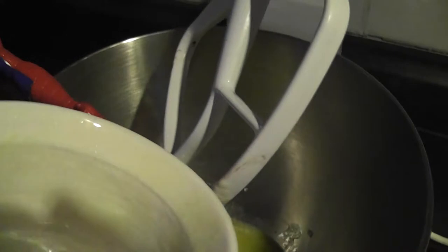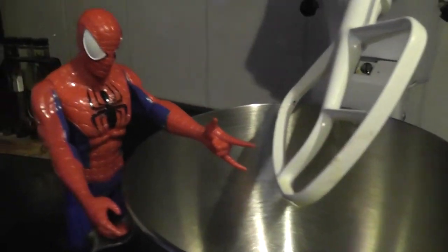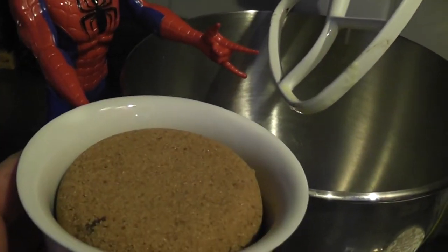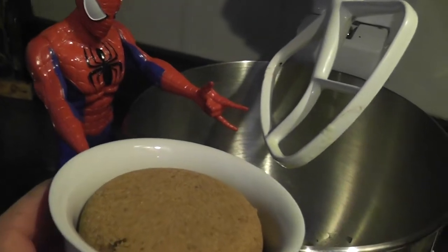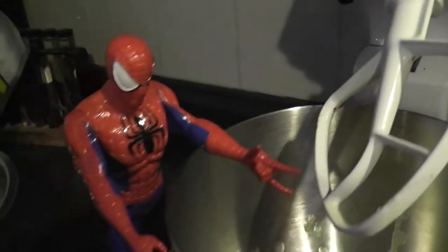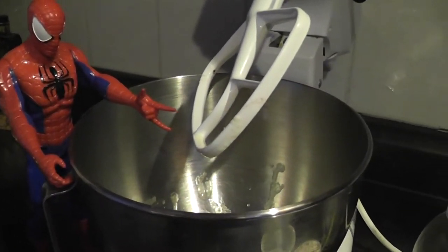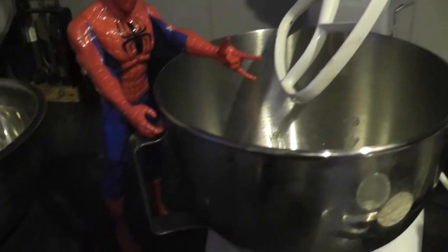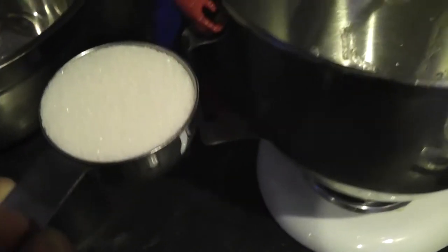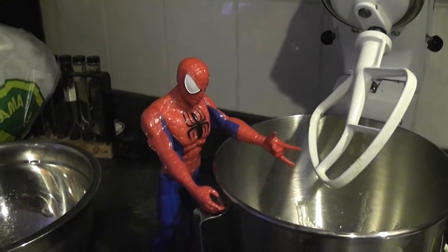Alright! Okay kids, now what's the next ingredient? Flour! No! This is brown sugar! That goes into the mixer. Now we need... What's this one? Sugar! White sugar! Yes! Wow! That's a lot of sugar, right kids? Uh-huh.